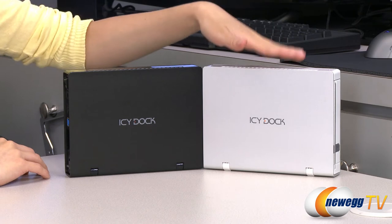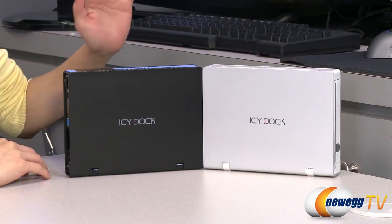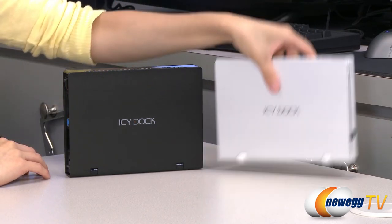Here are your enclosures — the white one and the black one — but I'll only be going over the black one in detail, so let's put the white one aside.